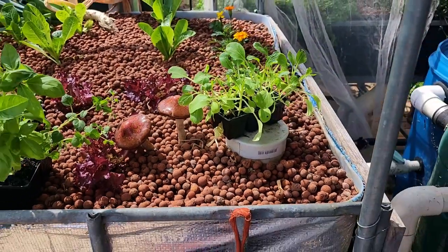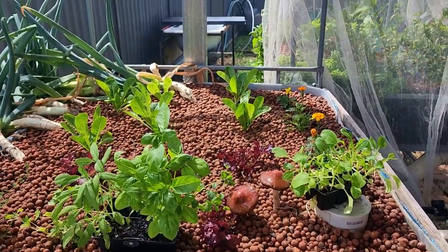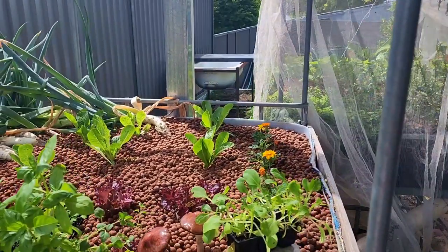How's it going folks? Just a quick update video on the aquaponics and what I've been up to this week.